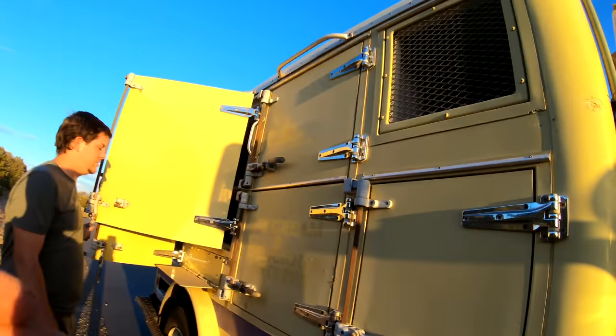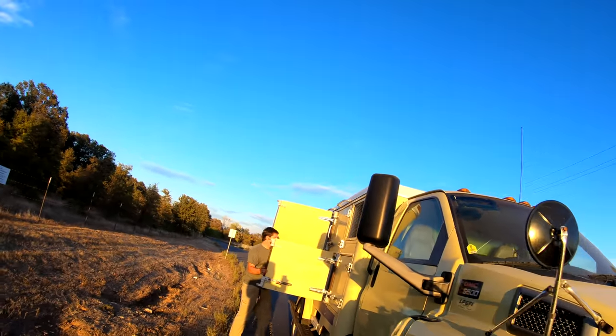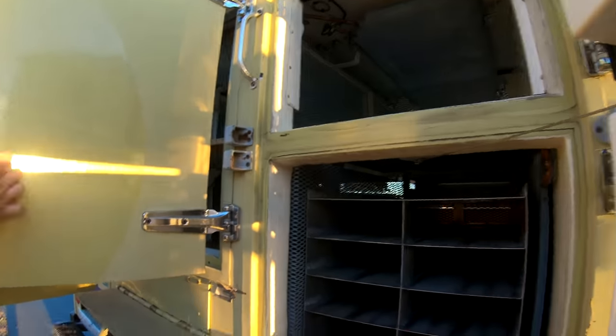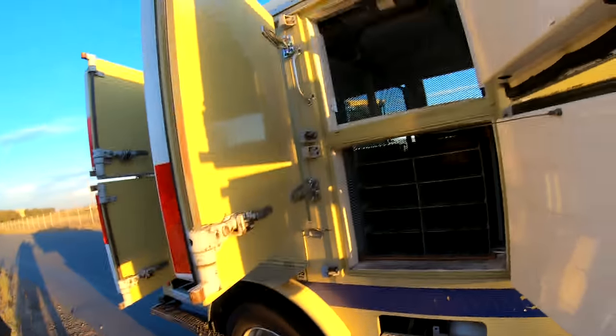My idea was to paint this whole thing matte black and make it military style — make it look like a SWAT truck. When we open it, all the SWAT members jump out. Or since it's a freezer, we can keep a frozen body in here so it never stinks up.